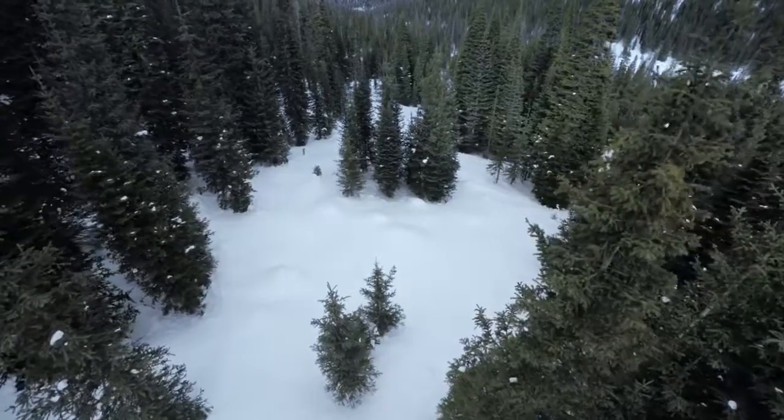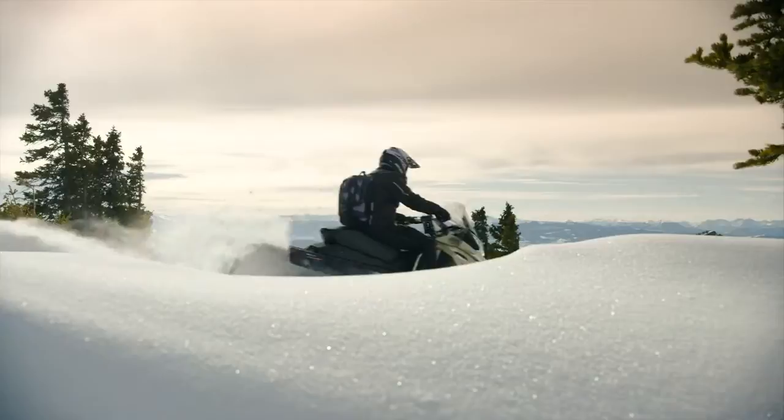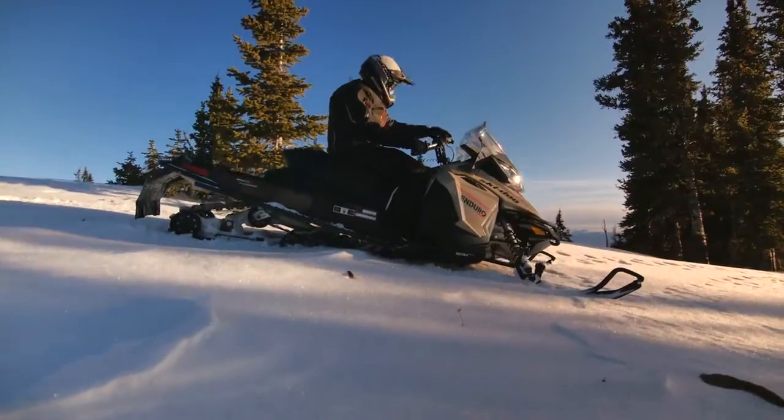A little fresh field of snow to play in, some single tracking through the woods, picking our way along, having a good time like that. We'll ride all day long — sun's starting to come down, it's time to start finding our way back home.